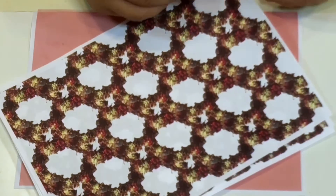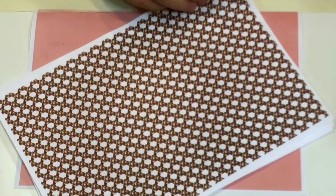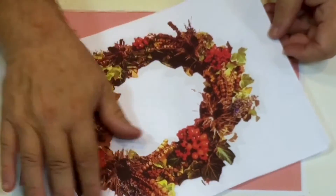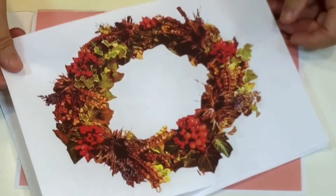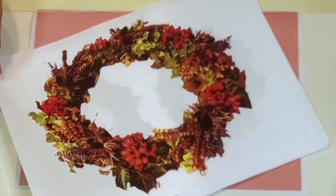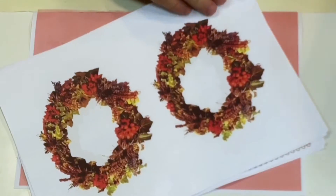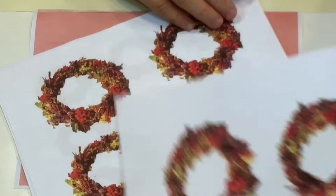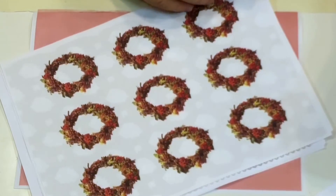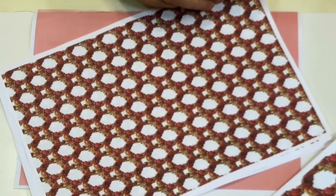In that set you also get background papers, so when you're creating something you've got all these options — just print them off as you want. The same reef without the lights — you can use that for various projects, and again you get the mirror image as well. You get the medium large, the medium, the small, and the mini. I'm sure you'll think of lots of ideas, and you get background papers to match.